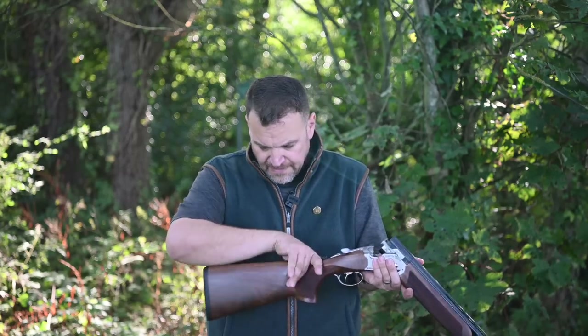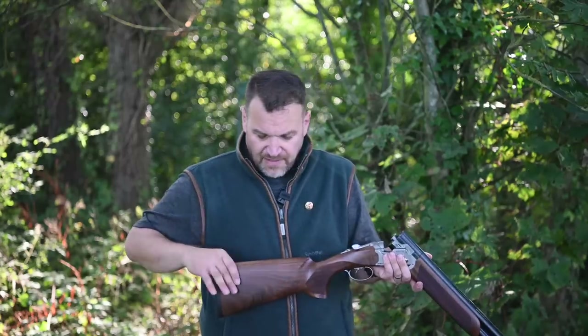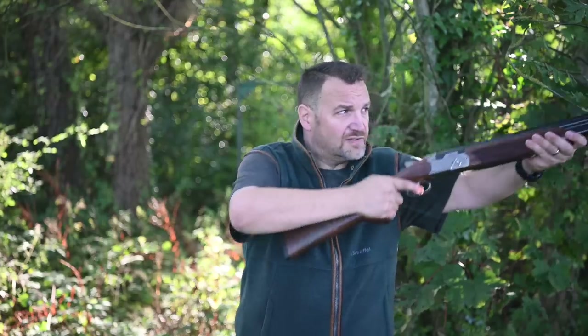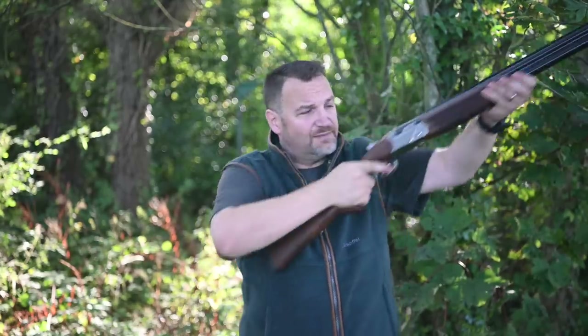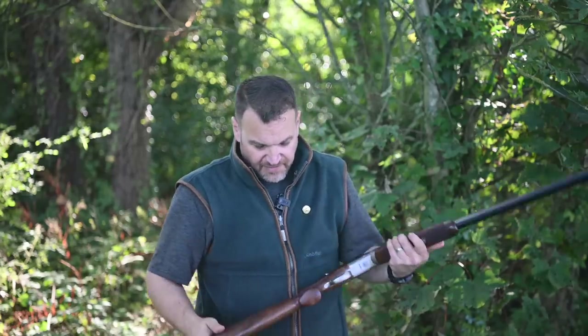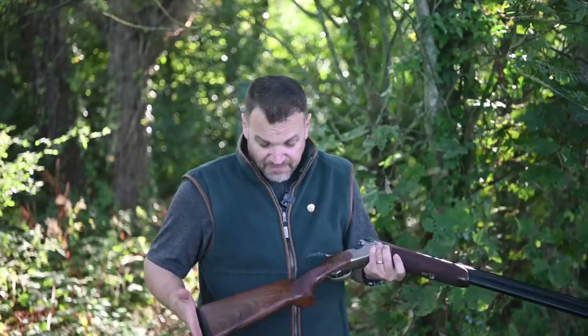The big thing is this new palm swell — it's just great. It's perfectly positioned, fills the hand nicely, and gives you a great reference point for your hand position on the gun. The comb is wider than on the 692 and benefits hugely from that. When the gun comes up there's no tendency to roll over the comb. Very pleased with the shape, fit, feel, and overall quality of finish — the checkering and woodwork on all the guns I've seen look really good.